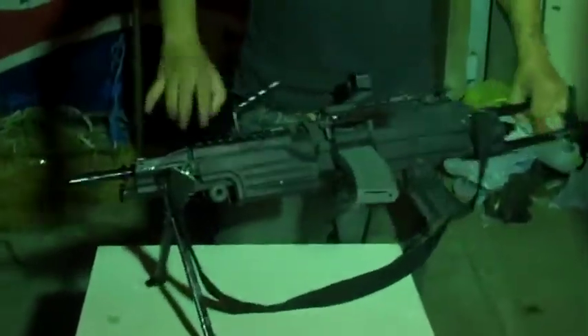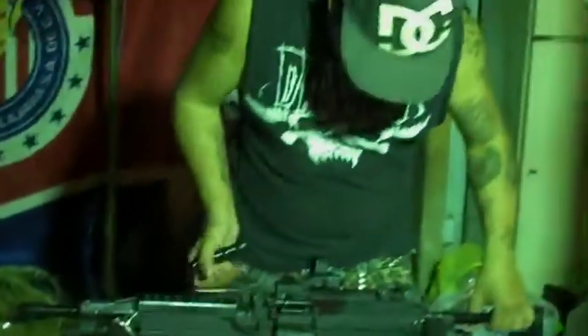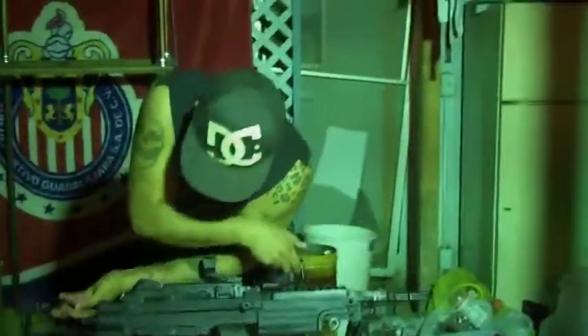Today we're reviewing a special gun. I only call it special because you're probably wondering, is this an A&K? Is this an Echo One? No, this is actually — read that hammer right there — Classic Army, right by the pistol grip. There's a Classic Army Para SAW.